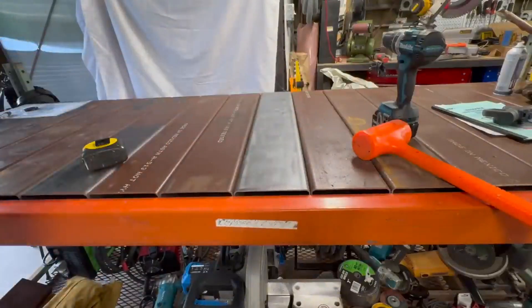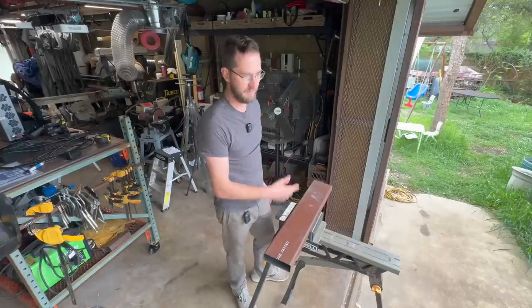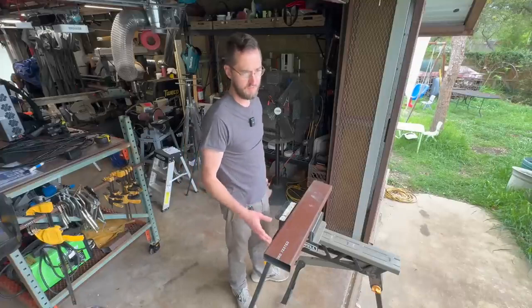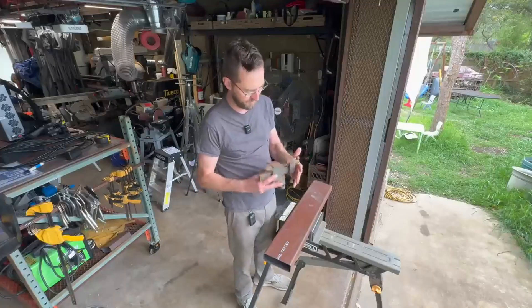One down, 15 to go. I have to admit, on the larger surface areas of the beam I cleaned, it is a little slow for that job. It's good at irregular surfaces, but not huge surface areas.